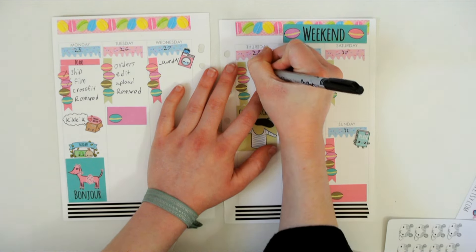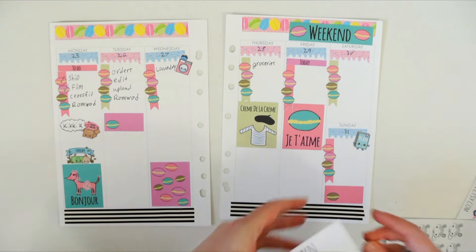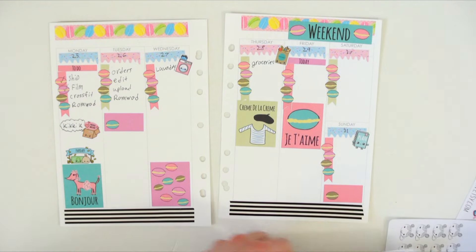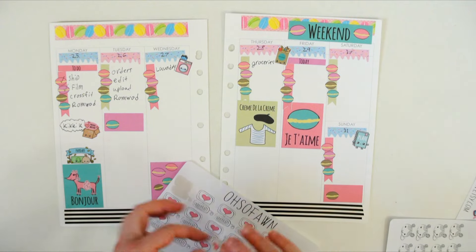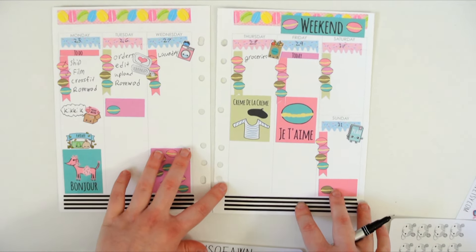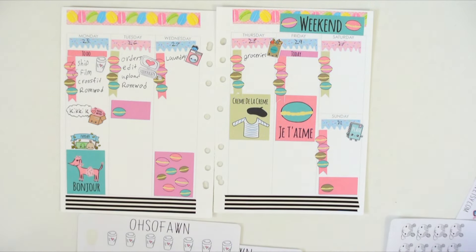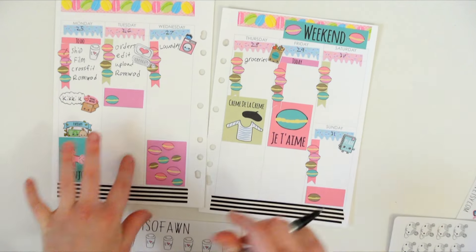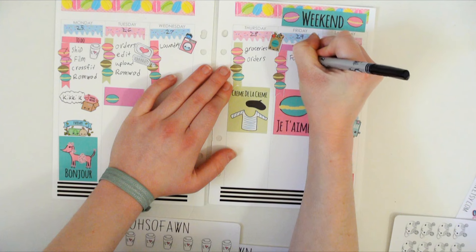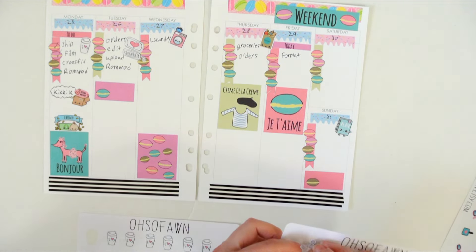Thursday I have to go grocery shopping. The grocery bag sticker is from my shop, if you were curious. I'm also going to add this little computer sticker — right here. I always like to put a cup of coffee on Monday, I don't know why, I just do. I can't think of anything else — I'll probably work on orders on Thursday. Friday I need to format some new listings.